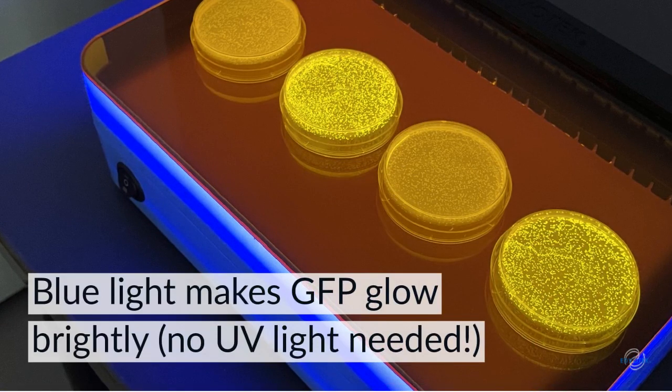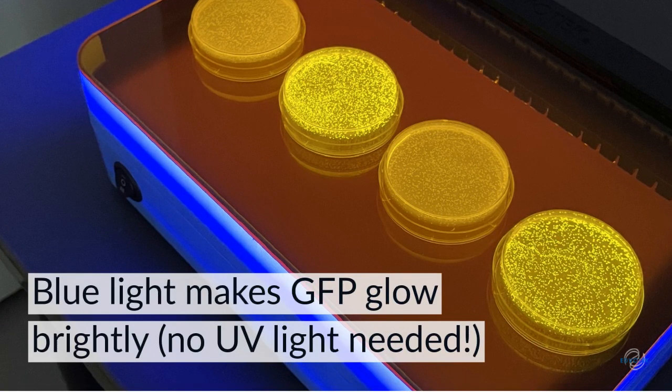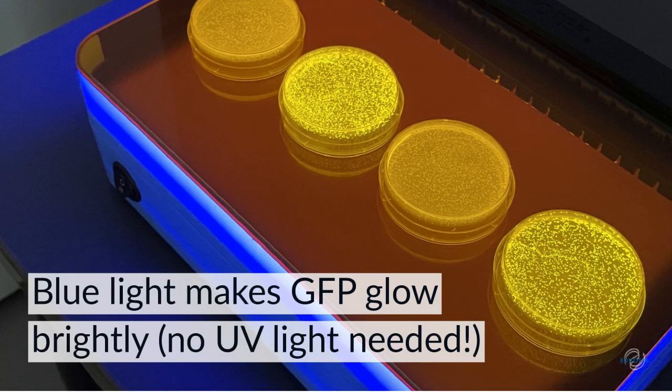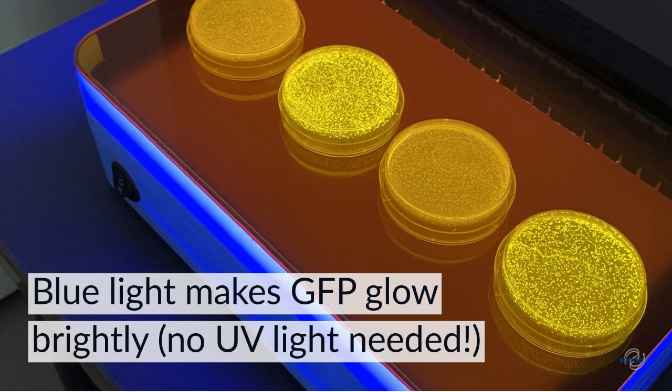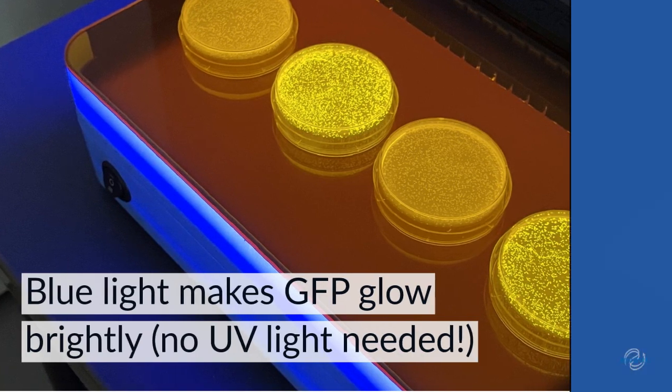Another use of the True Blue 2 Transilluminator is in visualizing the fluorescence of the green fluorescent protein, or GFP. Like CyberSafe, GFP can be excited by blue light. This eliminates the need for UV lights in the classroom.